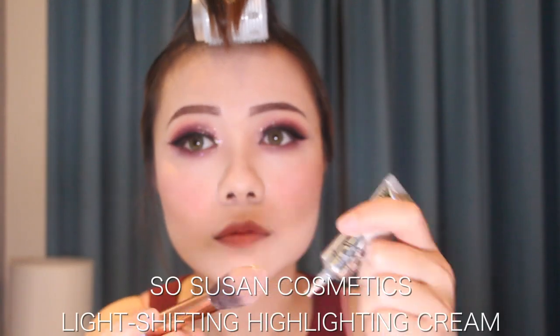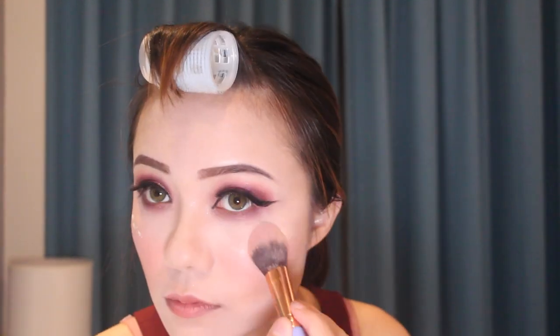After putting on the false lashes, I'm taking the Bella Pierre Cosmetics HD Finishing Powder to set my face. I'm using the same bronzer to contour my nose and my face. Then I'm taking the last blush — the shade is like a deep reddish-orange color. I'm using the SoSusan Cosmetics Highlighting Cream; I just use my foundation brush and put it on my cheekbones.